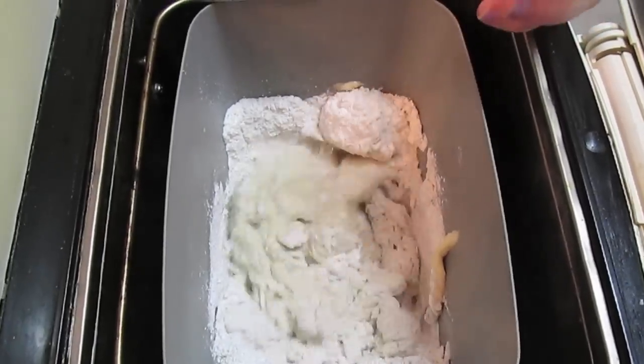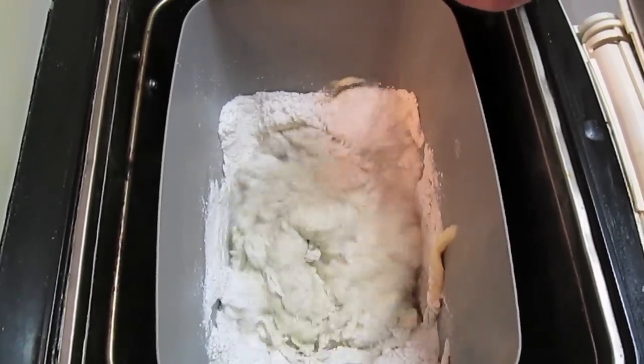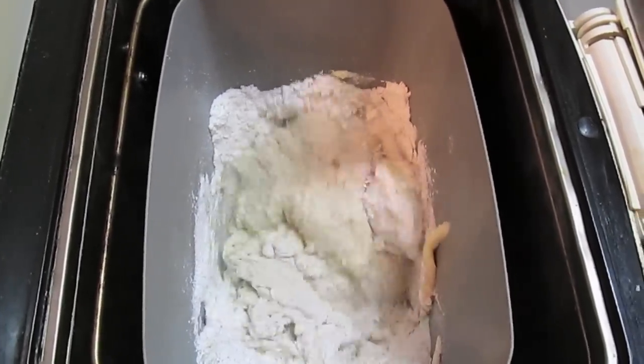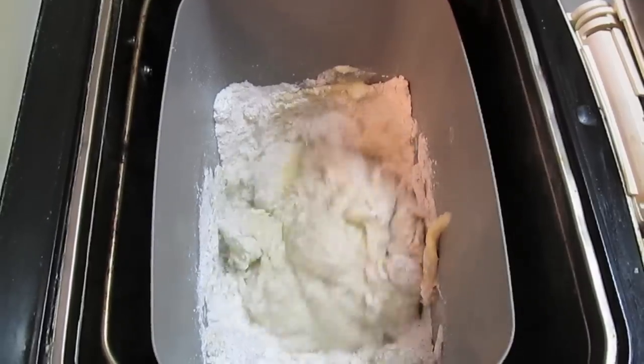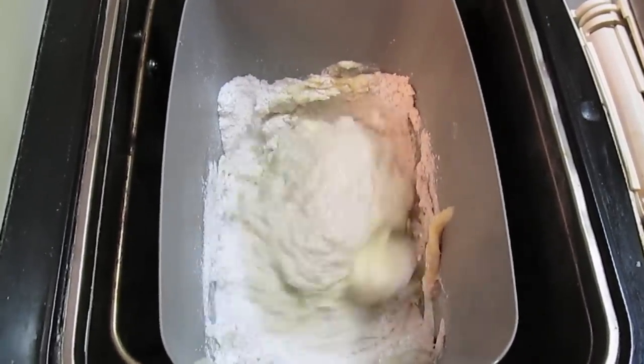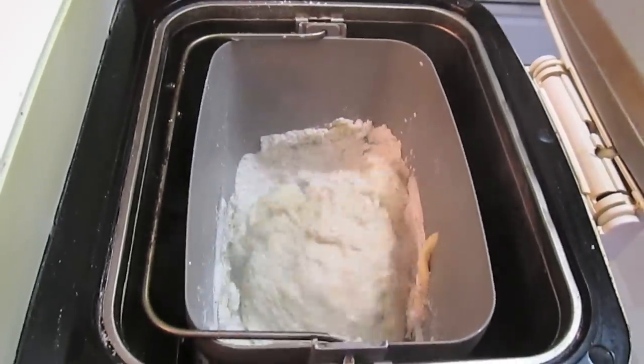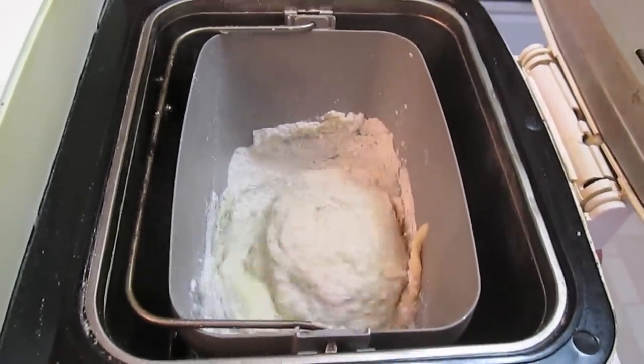I might have to take a little rubber spatula and get down in the corners and help it. Sometimes, depending on where you are, you might have to add a couple more tablespoons or up to four more tablespoons of water — it's just a humidity thing. If it's too wet, you might have to add a couple tablespoons of flour.